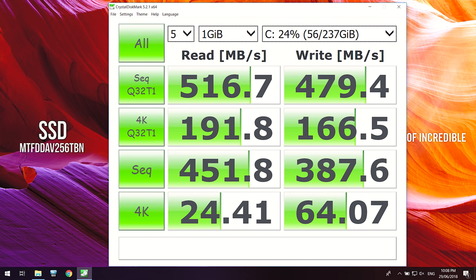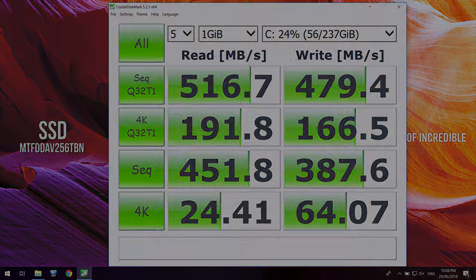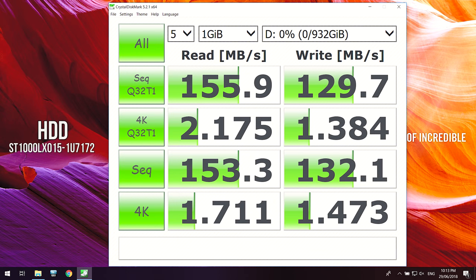In CrystalDiskMark the 256GB M.2 SATA SSD was getting over 500MBps in sequential reads and around 480MBps in sequential writes, but the single M.2 slot also supports NVMe storage if you want to upgrade. The 1TB 5400RPM SSHD was going quite well — over 150MBps on the reads and around 130MBps on the writes.